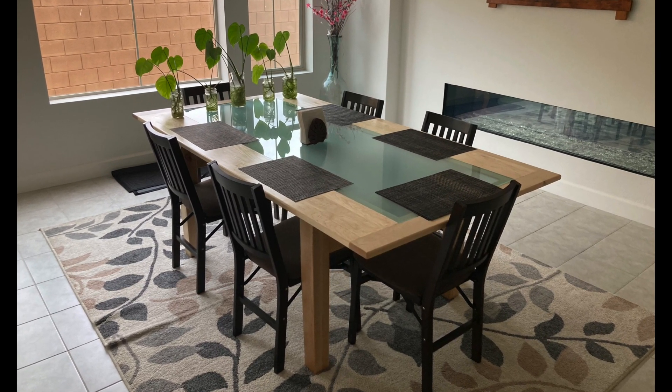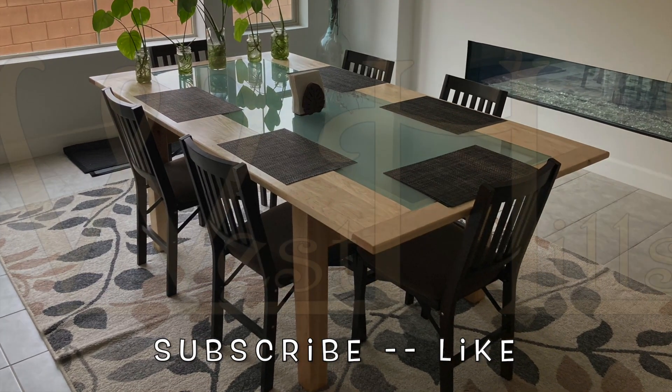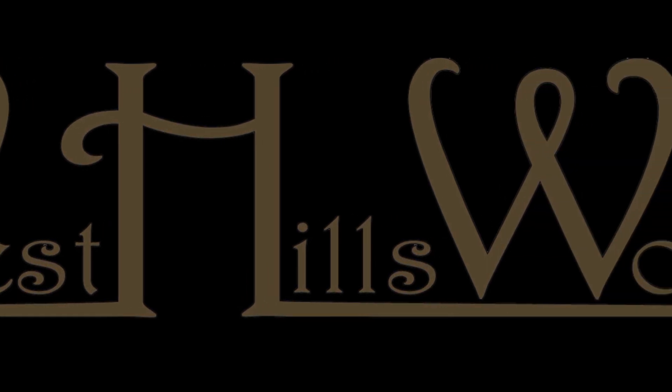Thanks for watching. Be sure to subscribe to the channel and like the video. It's Harold Osmer, West Hills Wood. Like, subscribe, send beer.